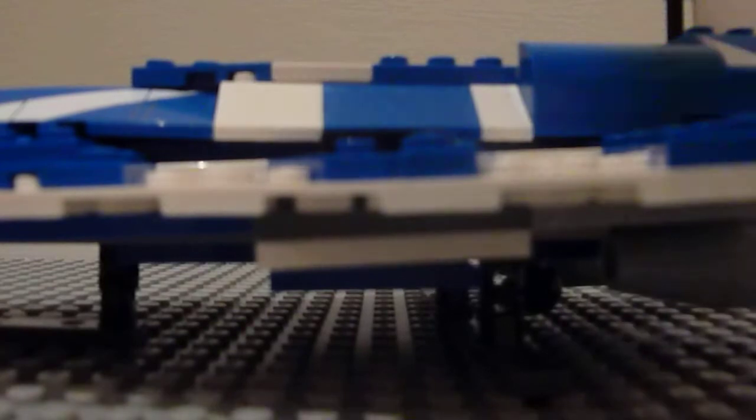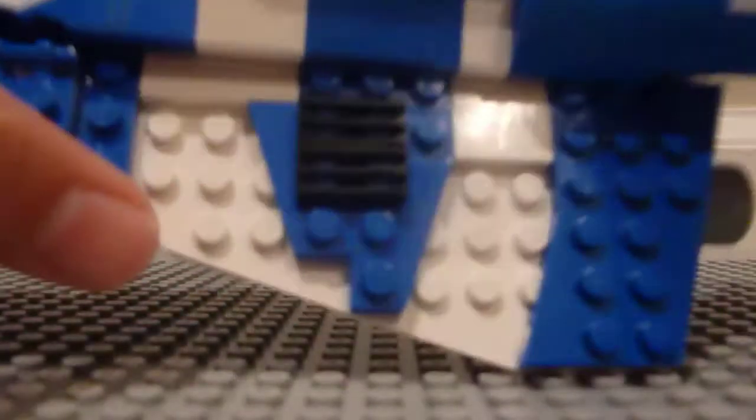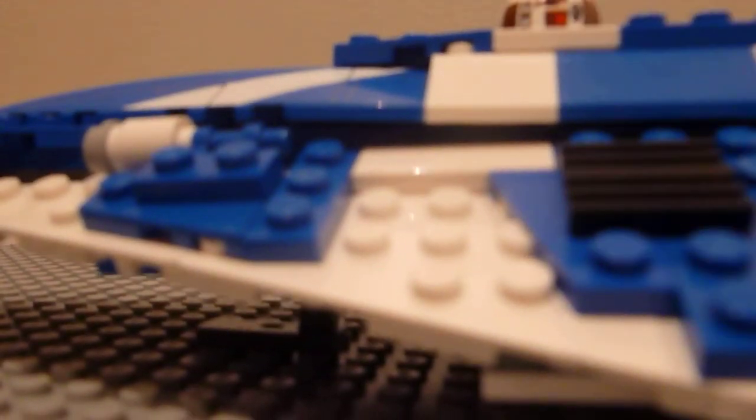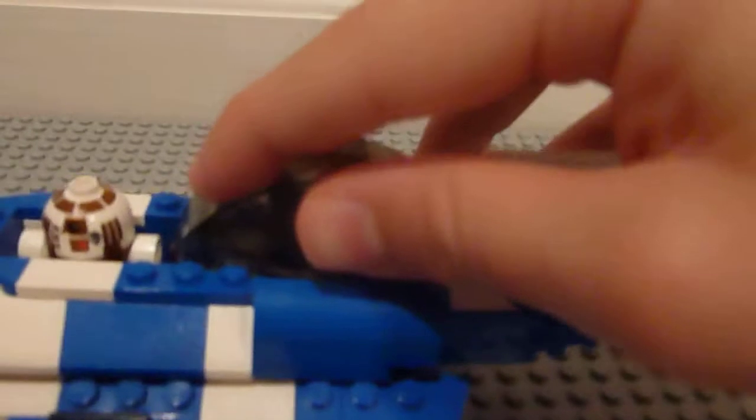So now we'll put them both in the ship and demonstrate the cockpit ejector. We'll put in R7-D4 — there are two little flat pieces with studs for him to attach to, so we'll put him in there like this. Now we'll put in Plo — he just goes in like this and you can put his hands up so he'll sit perfectly. Then you put on this. There's a cool part where you can put the lightsaber right here, although it does limit how much you can move the wings.